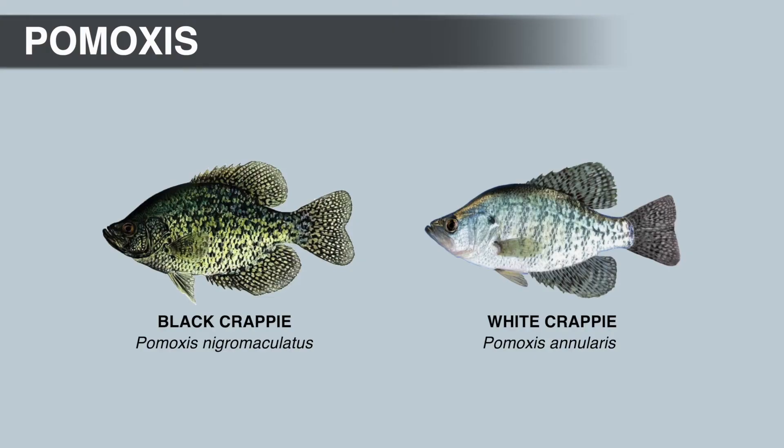Next we have the white Crappie. The species name for the white Crappie is Latin and it means 'ringed.' This name refers to the dark markings along the body that resemble vertical bars, and because they're on both sides of the fish, they do kind of resemble rings.